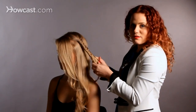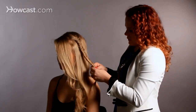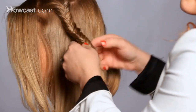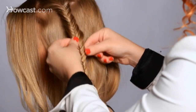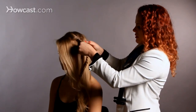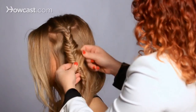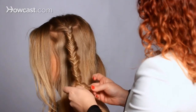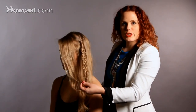The fishtail braid is a flat braid, so keep that in mind if you're doing a style that requires it to be really fat — the fishtail might not be the braid for you. If you want to make it even messier, you can go in and just rub your fingers together, kind of mess it up a bit, and get lots of interesting texture that way. So that is your fishtail braid.